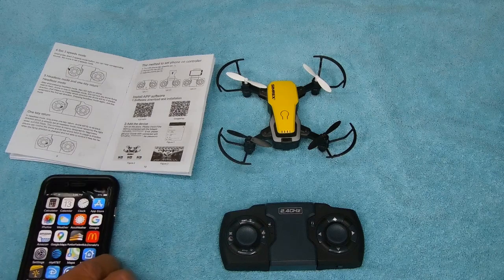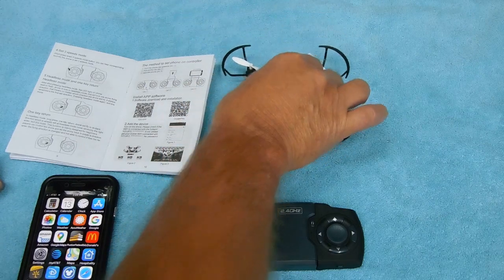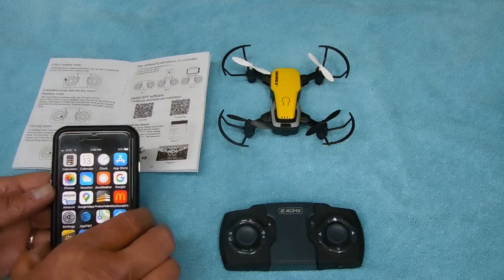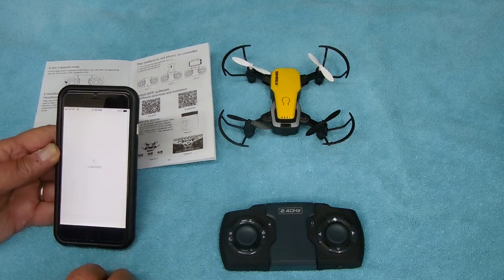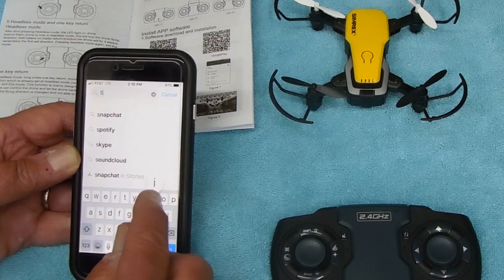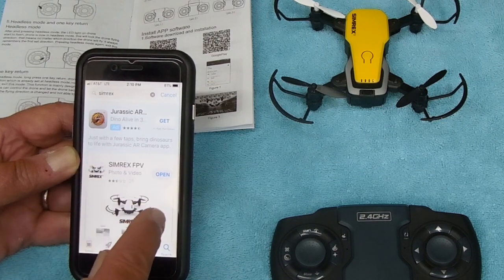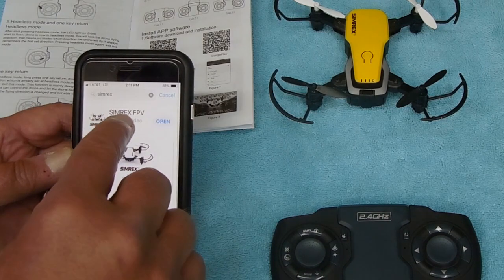If you want to use either the photo camera or the video camera mounted on the front of the drone, you have to access it through an Android or iPhone app. There's a QR scanner in your instruction book, or you can go to your app store and type SIMREX in the search box. I already have it downloaded — it's called SIMREX FPV.